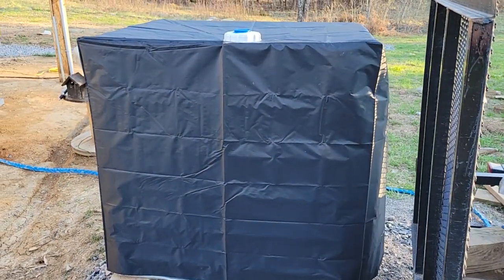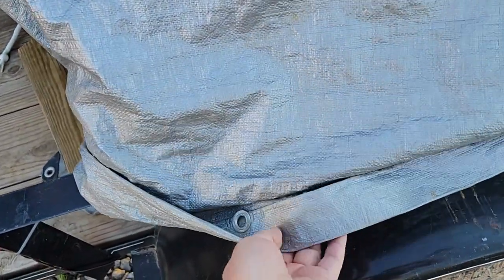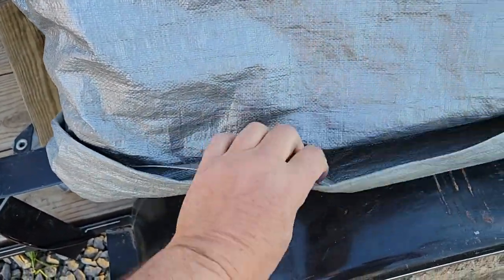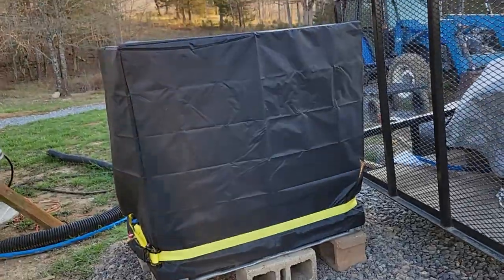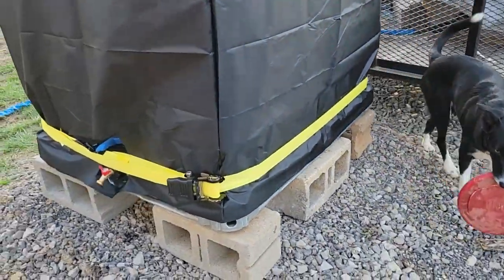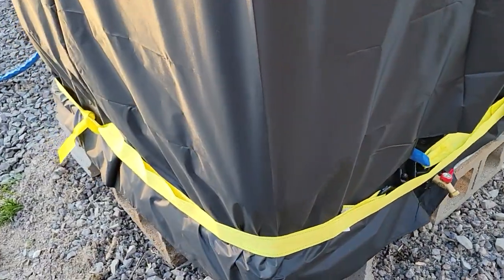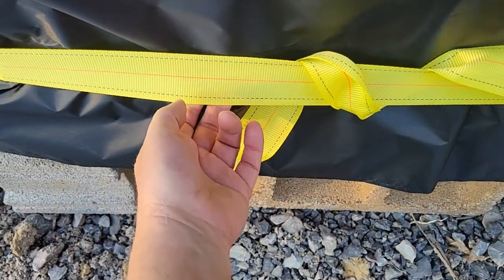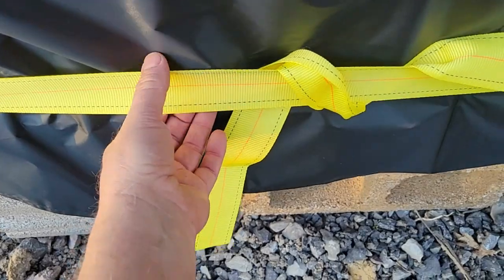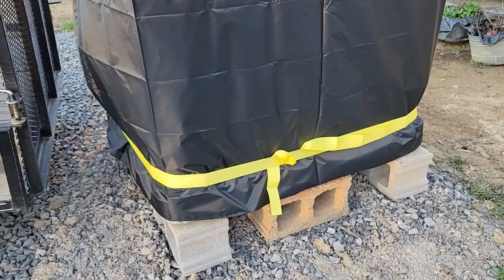It does fit the tote well — fits real good and looks neat on there. For $30, you'd probably spend that much on a heavy silver tarp to cover this tote anyway. I put a strap on the bottom because it was flapping in the wind, and the wind is barely blowing today. If you get one and it doesn't have a drawstring or buckles, go ahead and get your ratchet strap out — that'll fix it.